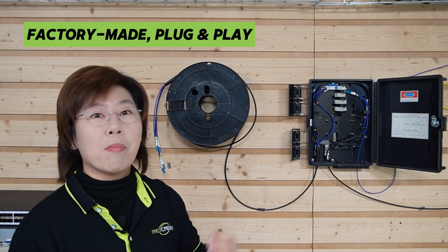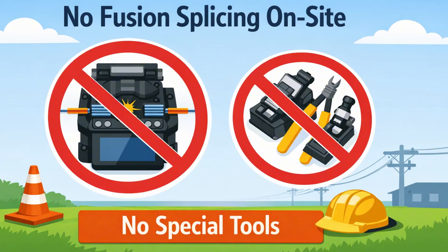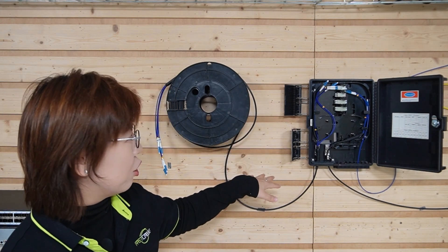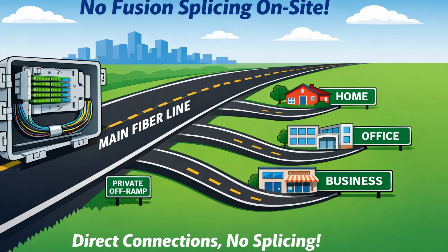It's a factory-made plug-and-play system. These are pre-made fiber optic connectors — no fusion splicing on site, no special tools. This eliminates a massive point of cost, complexity, and risk. It's literally just open the box and you're ready to connect. From this central box, we'll run short and simple fiber links to each nearby endpoint — the workshop, the office, you name it. Each building gets its own dedicated fiber strand from the main cable. Think of it like a highway, a big road from the city, with individual private off-ramps going directly to each destination.